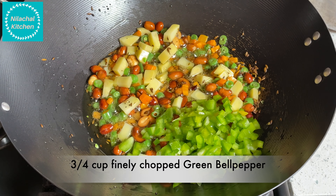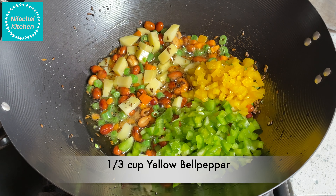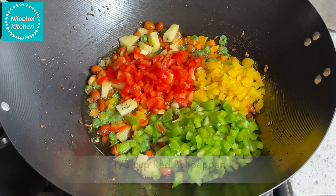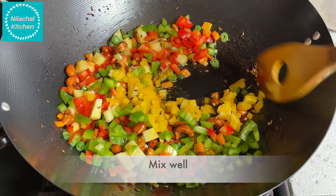Add bell peppers: 3/4 cup of green bell pepper, 1/3 cup of yellow bell pepper, and 1/3 cup of red bell pepper. You can also use just one color if you like. Mix well.